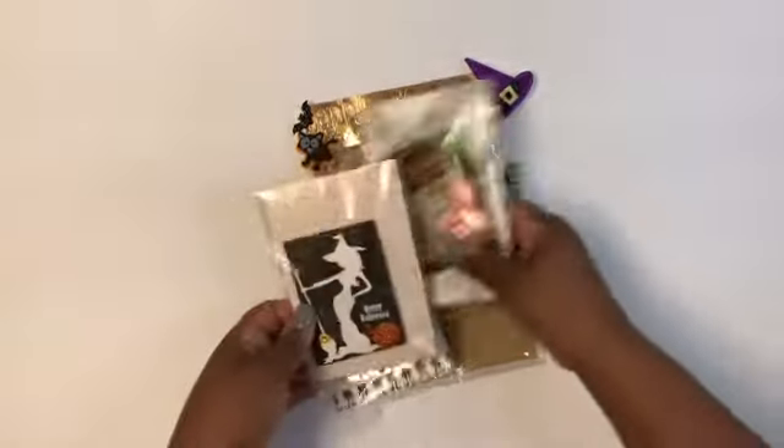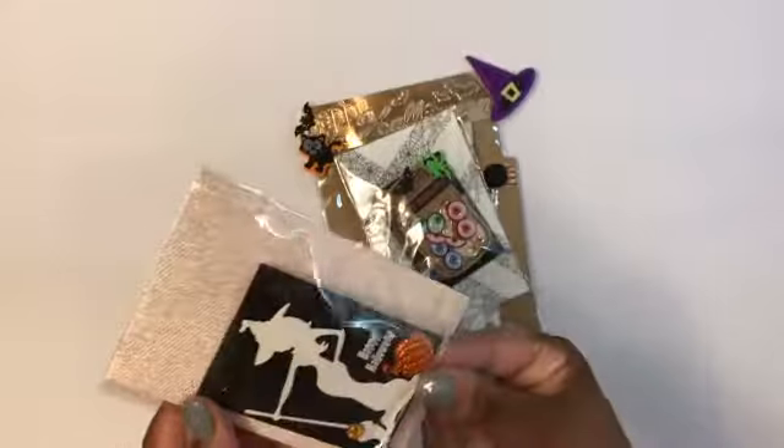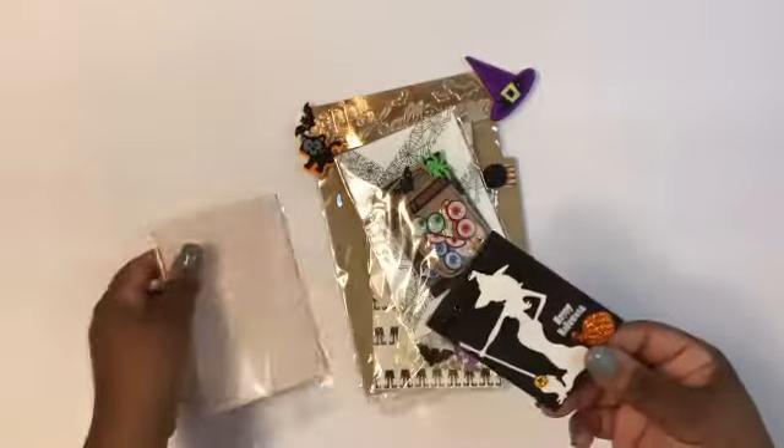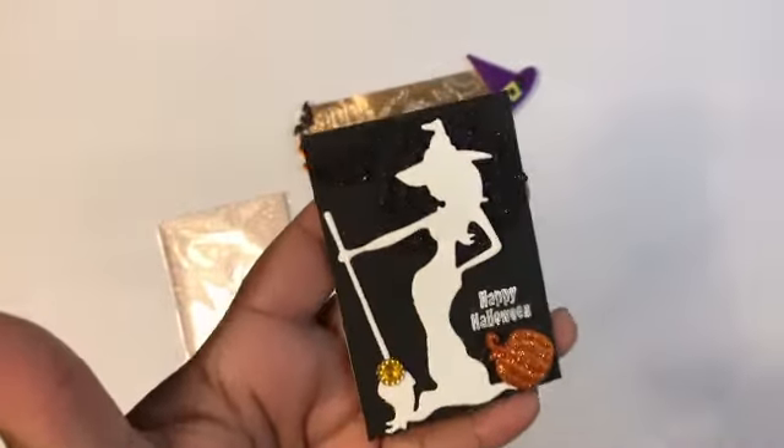So this is the witch again, and this is for a second swap. I'm in two different swaps — one's for three cards and one's for one card. So I did the witch in white glitter.